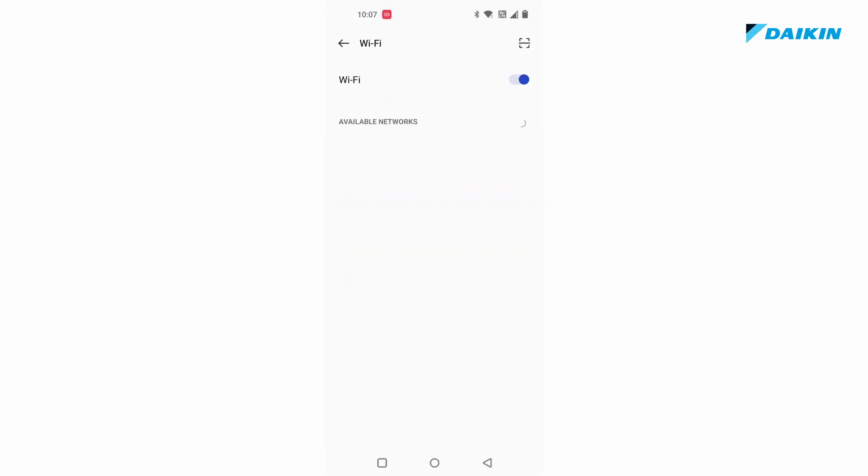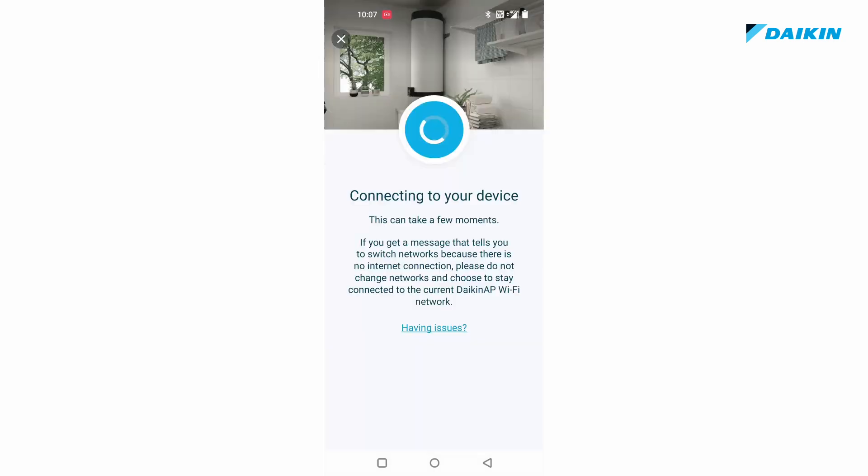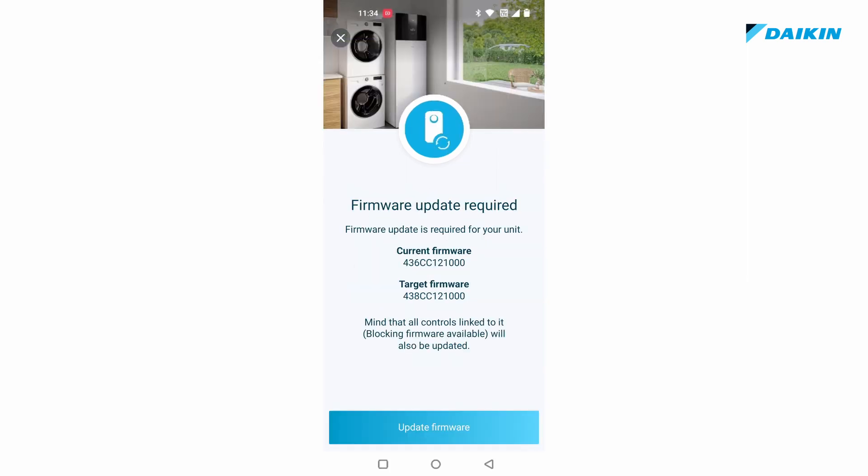Confirm that your mobile is allowed to connect to Daikin AP if prompted. Your mobile phone now establishes a Wi-Fi connection with the domestic hot water tank. If an update is requested, you may perform it.